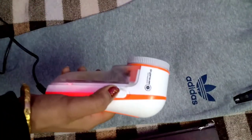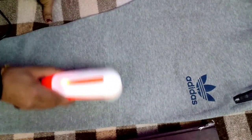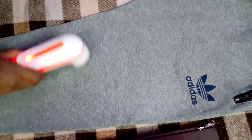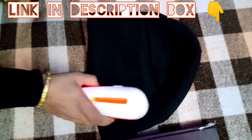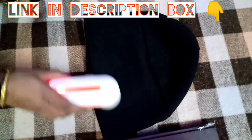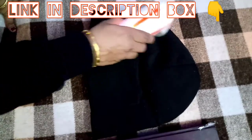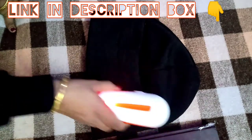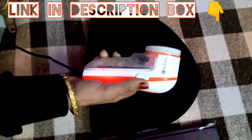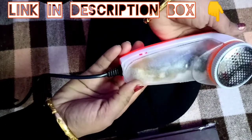Just in 399 rupees! Aapke jo purane kapde lag rahe the, jo fabric ab old old sa lag raha tha — woh new hai, lekin lint ki wajah se purana lag raha tha aur aap pehnne mein sankoch kar rahe the. Toh no need to worry — just go to the description box, iska link hai wahaan. Aur bhi bhoat saare lint remover aap khud check kar sakti hain, lekin mujhe iske reviews bhoat hi achhe lage aur meinne iska order de diya. Agar aapko yeh product pasand hai toh aap bhi order place kar sakti hain. Toh aap logon ne dekha — meinne toh bhoat saare socks se lekar cap sabhi se lint remove kar liya hai. I am really happy with this product — value for money! Rating ki baat karein toh is product ki rating 4.1 out of 5 hai.